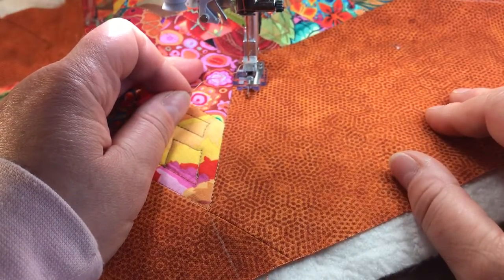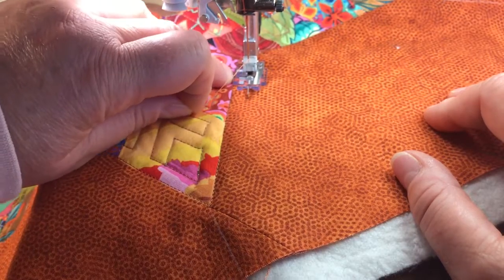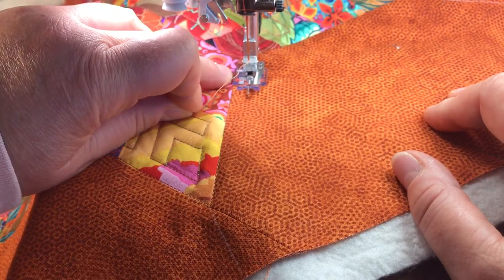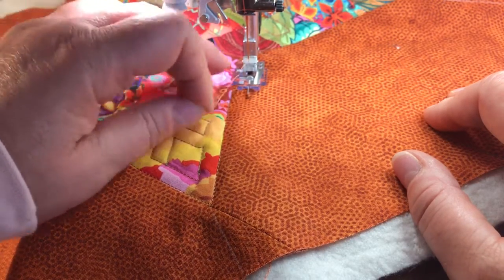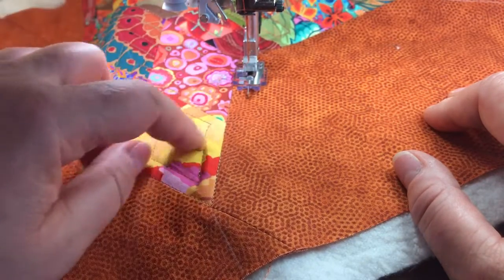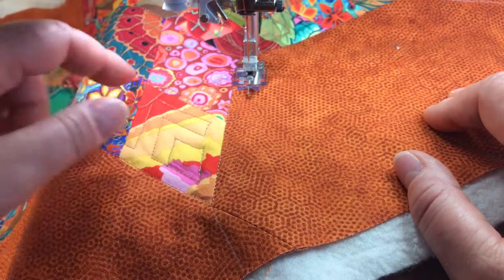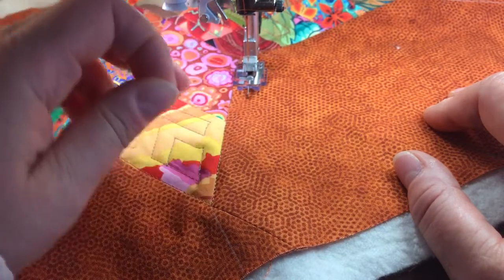Now I'm going to show you how to quilt the background of your pillow. I want to align the edge of my foot to the seam of the diamond shape, and that's simply because I want to continue keeping the same width as the quilting inside the six point star.